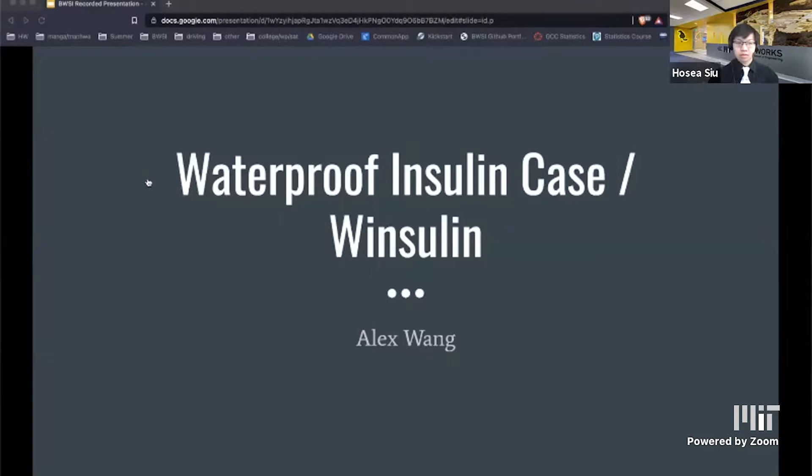Hi, my name is Alex Wang. I'm from the Assistive Tech course, and today I'll be talking about the waterproof insulin case that I've been designing, or as I like to call it, Winsulin.